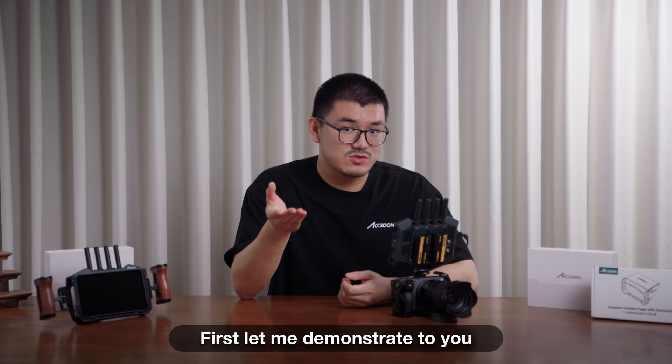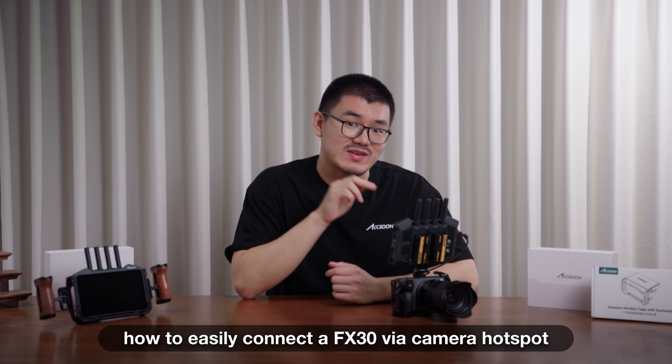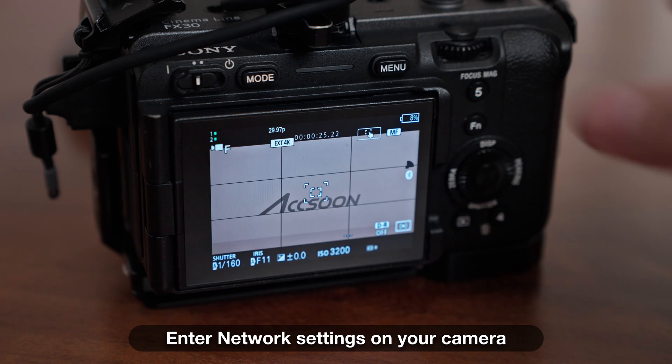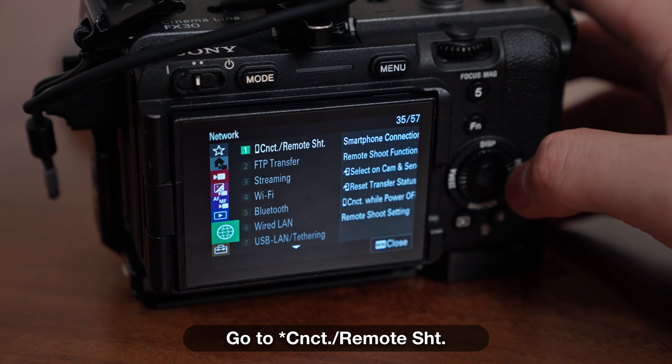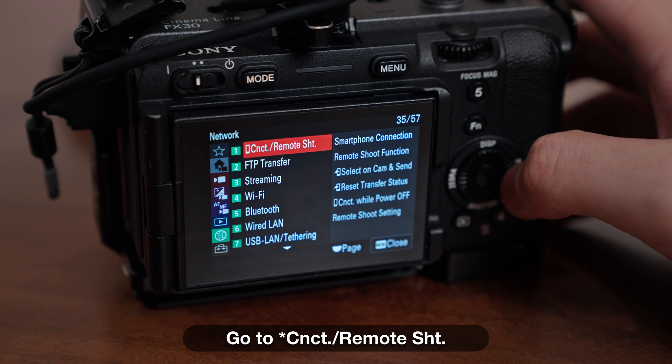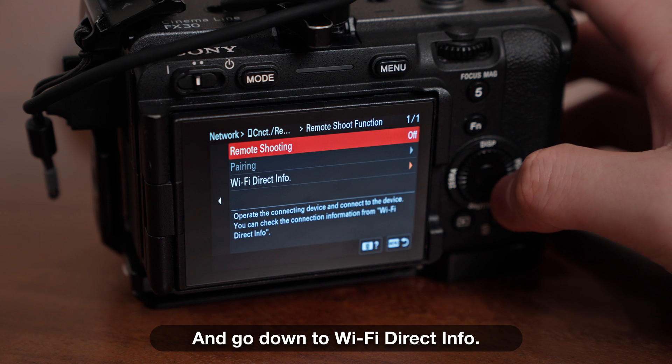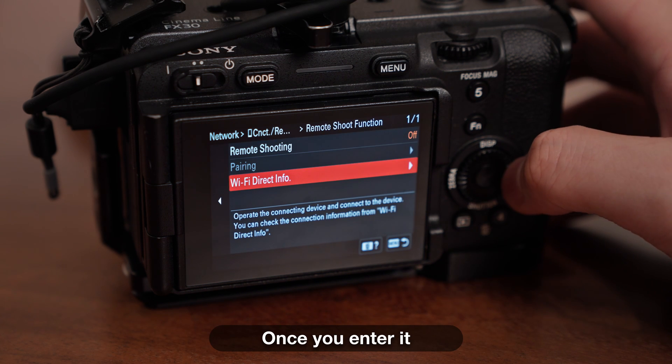First, let me demonstrate how to easily connect the AFX-30 via camera hotspot. Enter network settings on your camera, go to connect/remote shoot, then enter remote shoot function and go down to Wi-Fi direct info. Once you enter it,